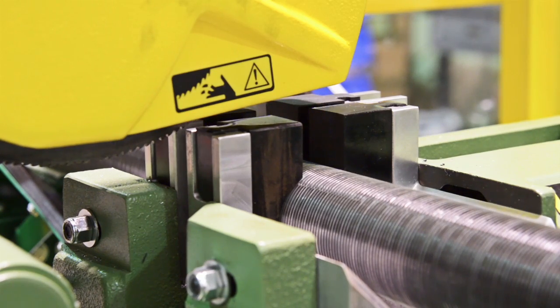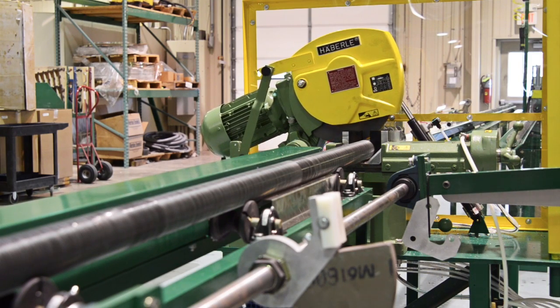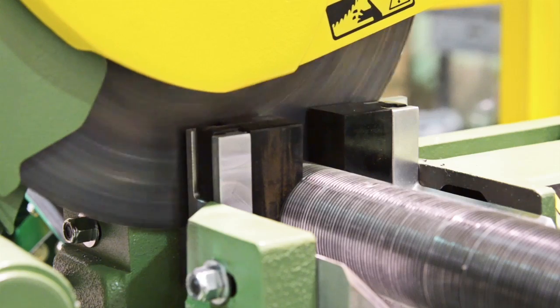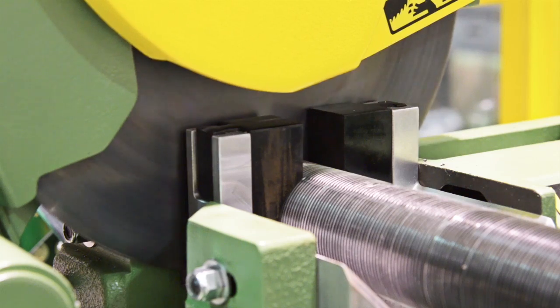The LowSpeed PowerFed saw clamps and cuts the tube and fin quickly and cleanly with only a fraction of the noise that an abrasive type saw makes. The operator can now push the short tube segment out of the way and repeat the process.